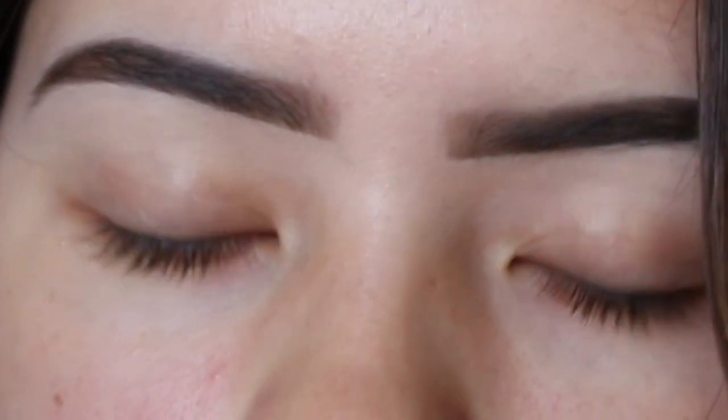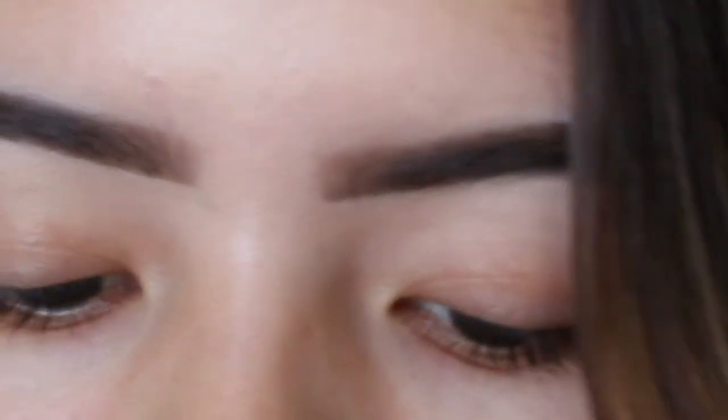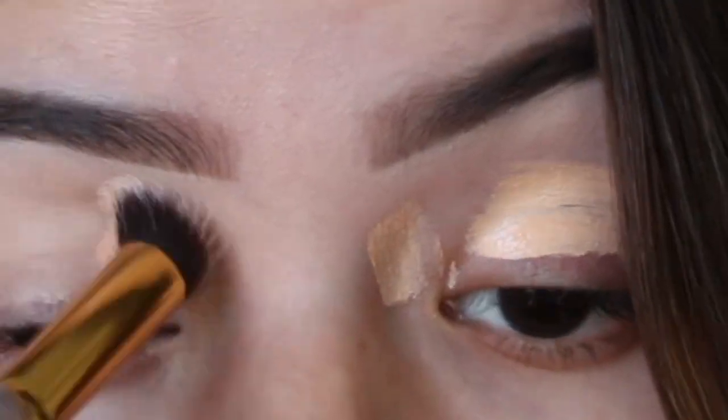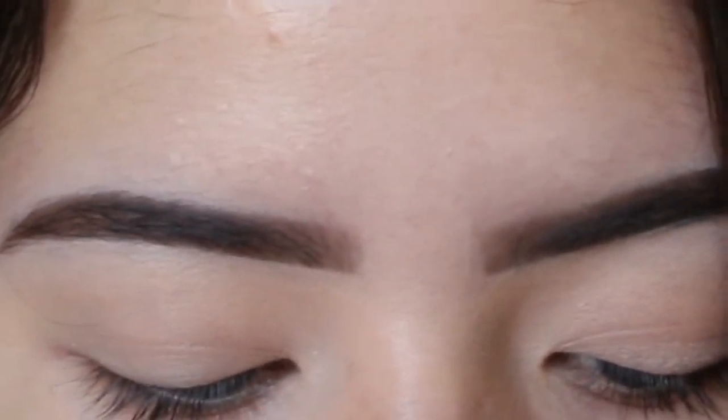To conceal my eyelids I'm going to use the Alley Girl Pearl Concealer in Natural with the BH Cosmetics 129 brush. Then to set my eyelids I'm going to use the NYX HD Finishing Powder in translucent.